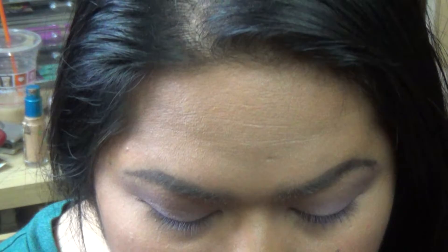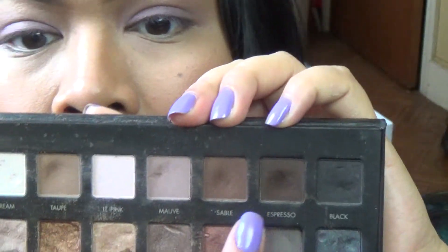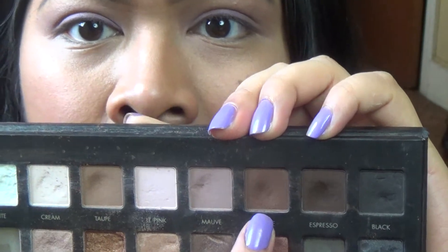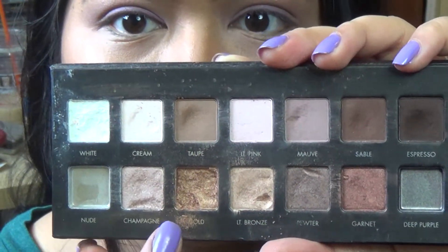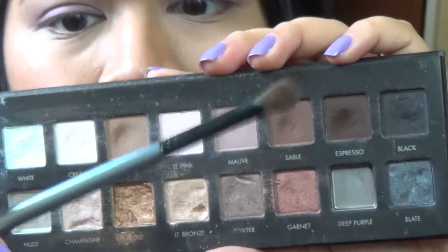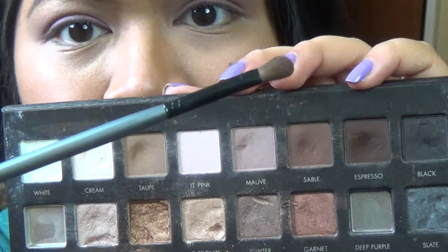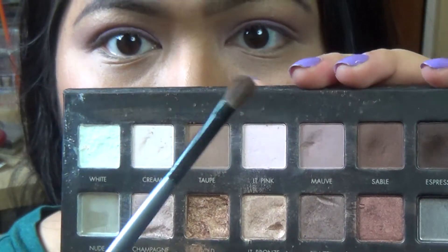For the crease I'm going to be using the shade Sable. The matte colors might come off as shimmery because my gold eyeshadow broke and got everywhere. So I'm just going to use Sable with the Face Secrets Small Shading Brush — I really like to use this to concentrate on the crease and chisel it out.